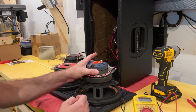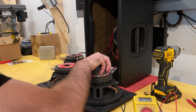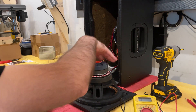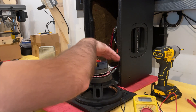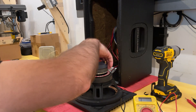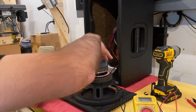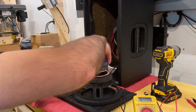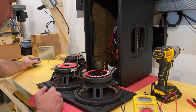Now the compression driver — the vocals, the mids here — just actually unscrew. From the factory that may be really tight; they seem to lock the threads down pretty good, but it does just unscrew. We will set that aside.